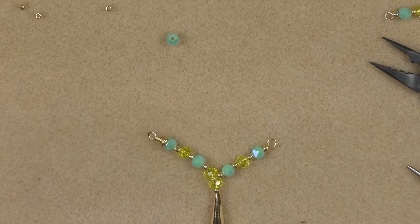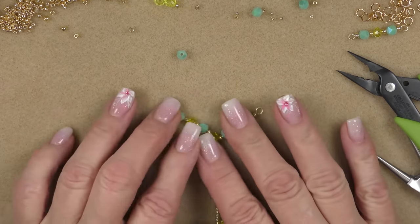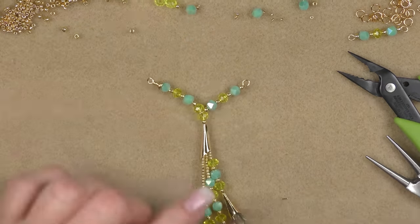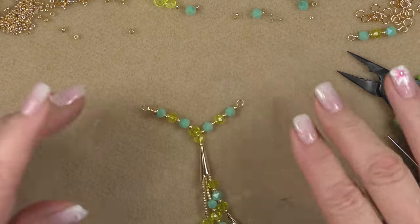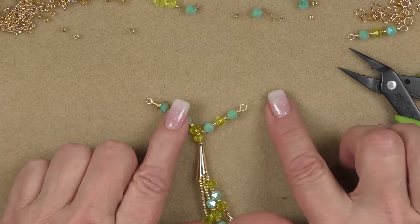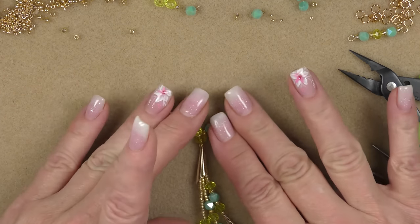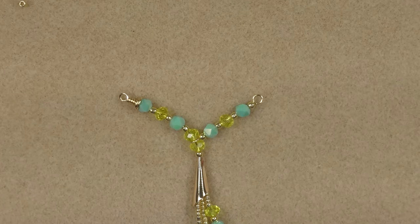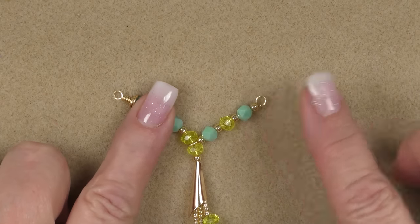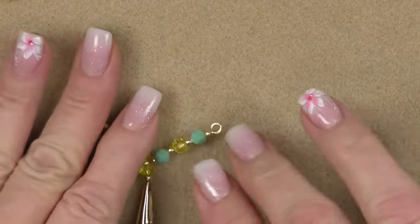After you wrap your loop on this end, you're going to have it all messed up — this wire is soft enough that you will mess it up. Just lay it back down, straighten out your beads, straighten out your strands, and straighten out your layout. You want one side kind of up and out, the other straight out — at an angle because the component is angled. That's what you want it to look like.